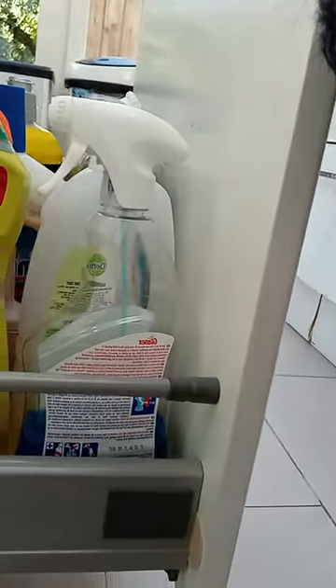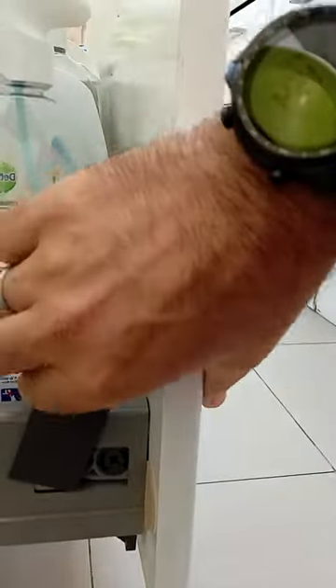First of all, you might think it's this thing here — I tried to open this. No, don't touch this.